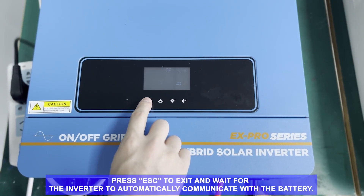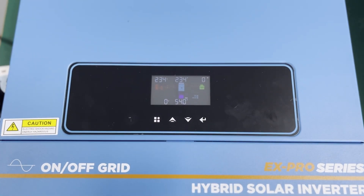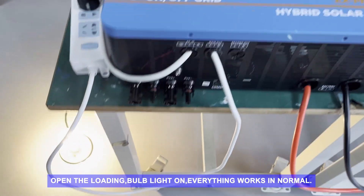Press ESC to exit and wait for the inverter to automatically communicate with the battery. Part C: Starting load. Open the loading — bulb light on, everything works normally.